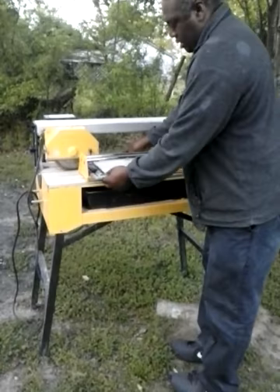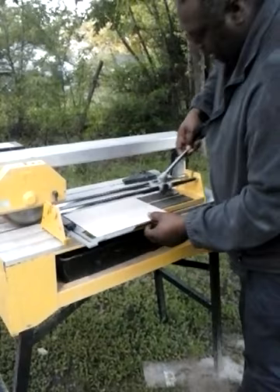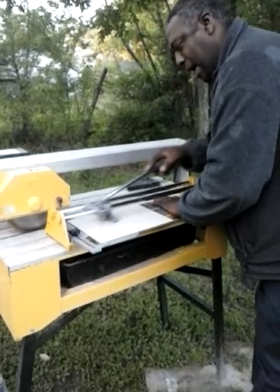I lay it in here, I slide my guide out until I get to my measurement. I screw it down to tighten it. Line it up, make sure my mark is where it's supposed to be, then slide it.